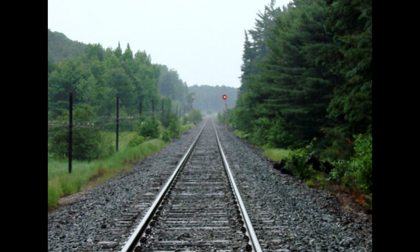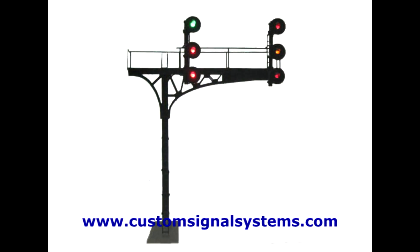Hey everyone. Being a bit of a railfan before I actually became a railroader, I'd always been curious about the signals used on the railroads to control trains. I actually learned how to read them before I became a railway conductor, and I know a lot of railfans and model railroaders have always been curious as well, wanting to put in functioning systems onto their layout. So I thought I'd put together this crash course on reading railway signals.